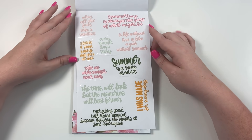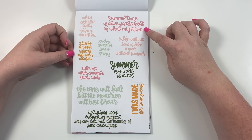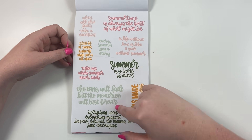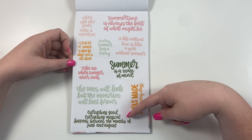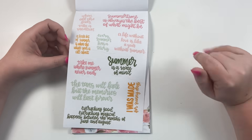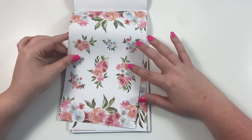Here we have our summer quotes — I love these. 'Summertime is always the best of what might be,' 'Every summer has a story,' 'Take me where summer never ends,' 'The tans will fade but the memories will last forever,' 'Everything good, everything magical happens between the months of June and August,' and 'I was made for sunny days.' Really cute summer quote stickers.